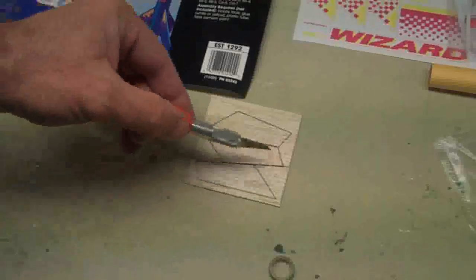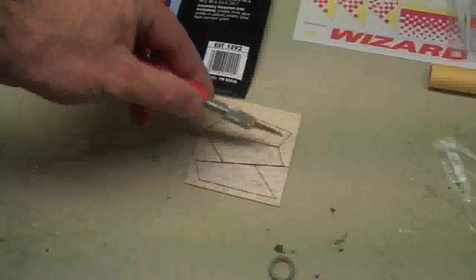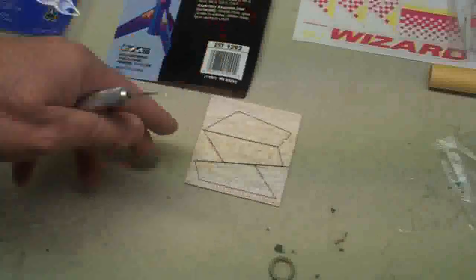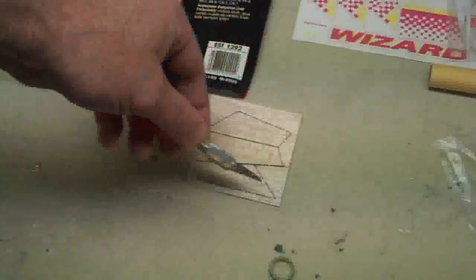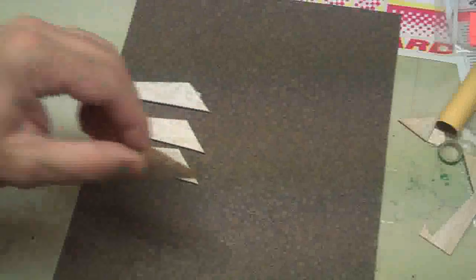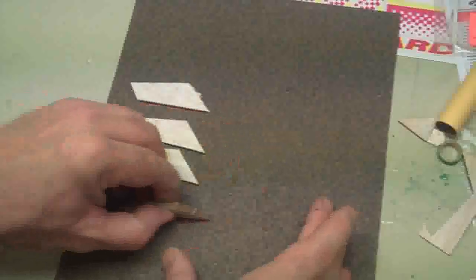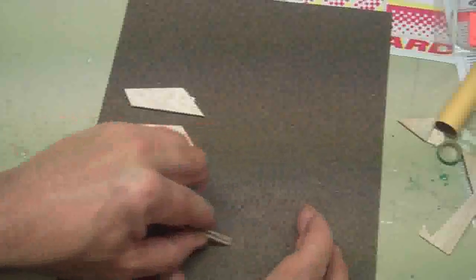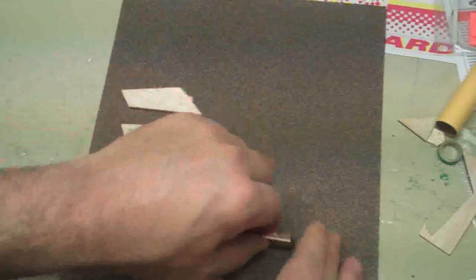Now use an exacto knife to cut out your fins. You can see where the shapes of the fins are. Be real careful with this, do a really nice job cutting them out. Turn it over, cut it some more, and be careful because it's easy to break a fin where you don't want it to break. Next, take your three fins and stack them up together, then sand them on a sheet of sandpaper. Get any imperfections off the edges, get rid of those cut marks, and sand all the edges. The important thing about this is it will ensure they all end up the same exact size — and aerodynamically that's important. You want your fins to be the exact same size so the rocket will fly straight.